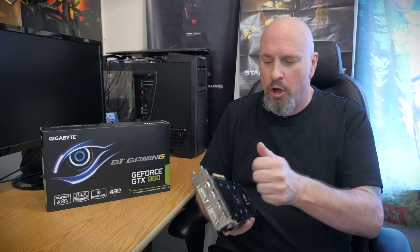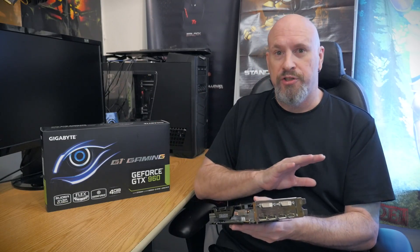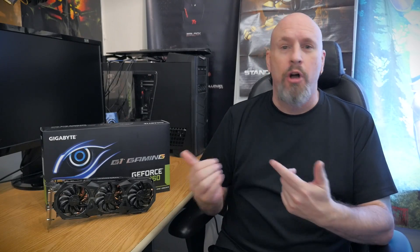All right, so there you have it — the Gigabyte G1 4GB version of the GTX 960. As far as the card goes, it is very well made. The three fans on top, all the cooling, the backplate, and the ability to hook up multiple monitors make this card really nice with a lot of positive features. As far as out-of-the-box testing goes, there were a few other cards that tested a little higher, but that's due to those cards being more overclocked. You can use the Gauntlet software and overclock this card just as well.